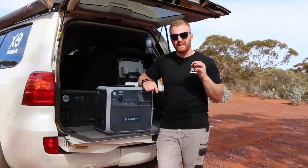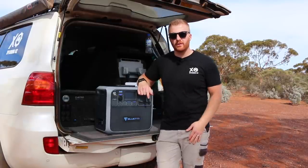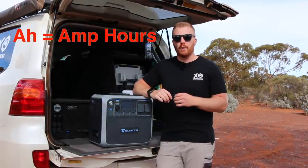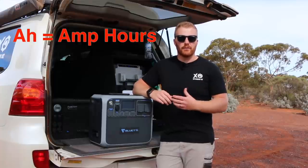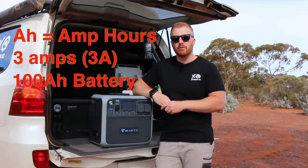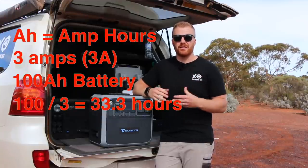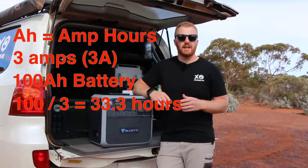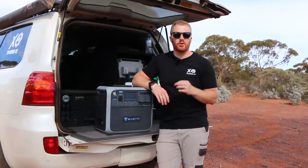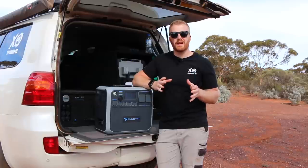Those AC appliances are just examples of what this unit can power. It is definitely possible to calculate how long it can power your specific device. In Australia, four-wheel driving and touring typically uses amp hours as a measure. For example, a fridge drawing 3A/hour from a 100Ah auxiliary battery gives roughly 33 hours runtime. For this unit, however, we can't use amp hours accurately because we're using both 12V and 240V from the same unit, so we have to convert everything to watt-hours.